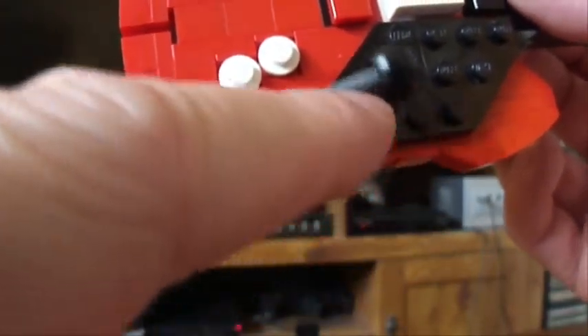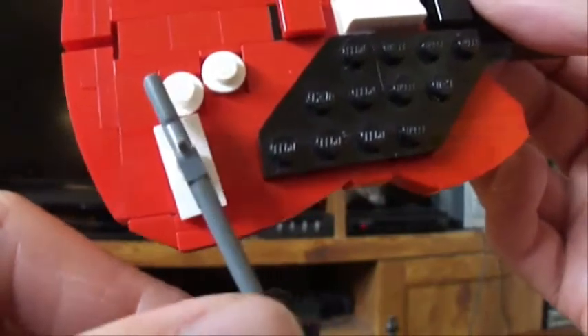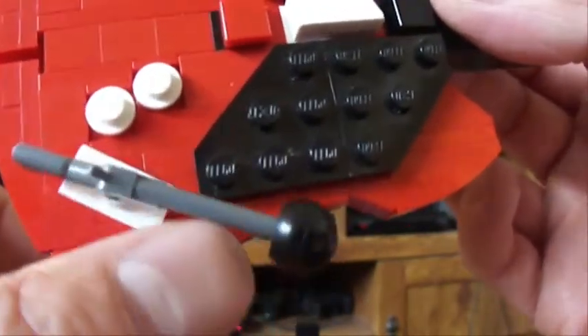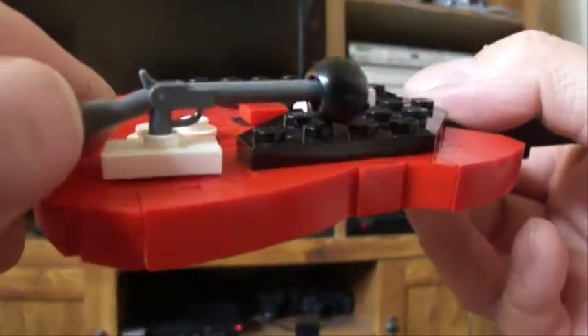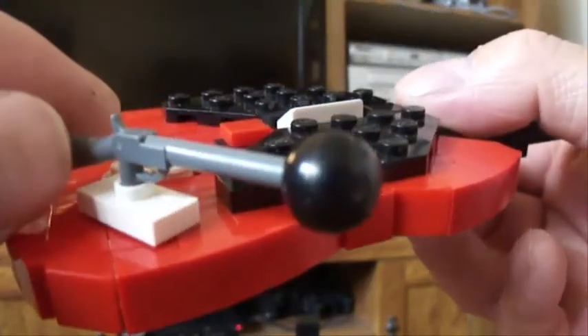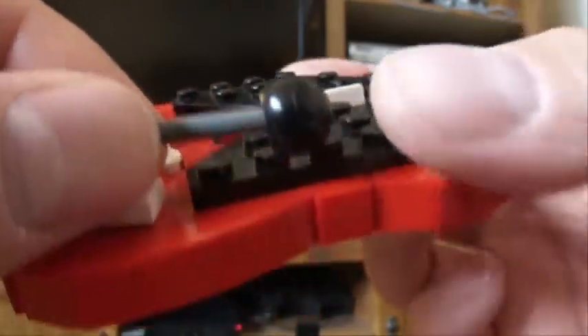Whammy bar right here, and no, that doesn't work either. It does move around just like the real controller. That's just an axle on a jumper with a technic ball at the end.